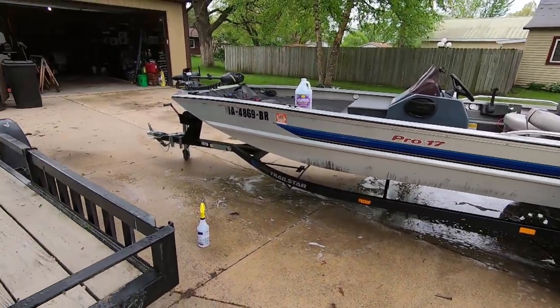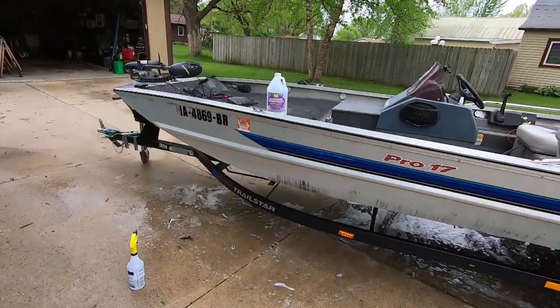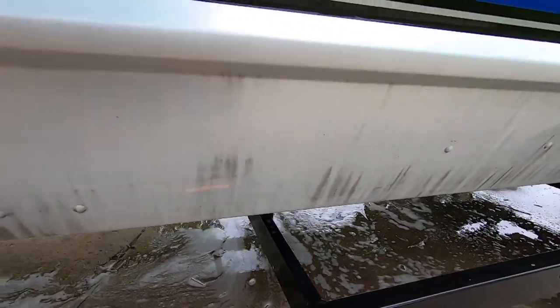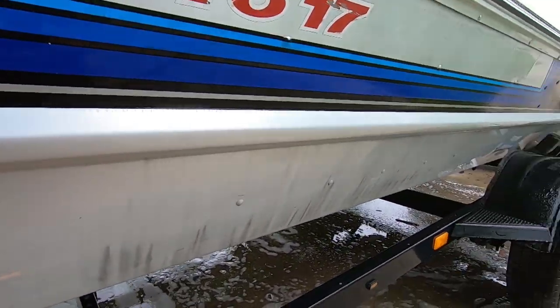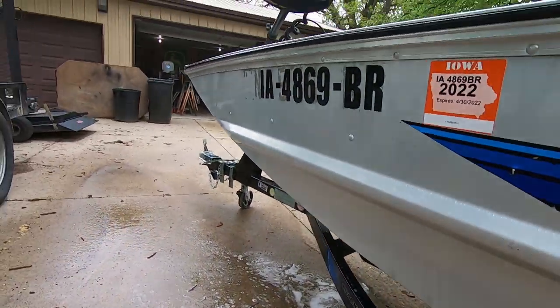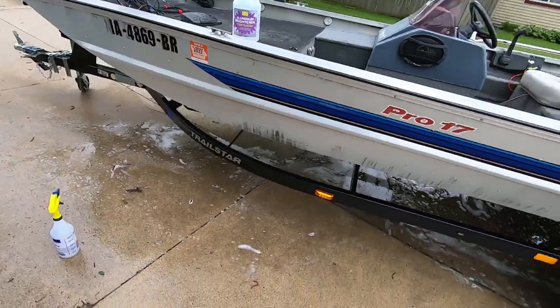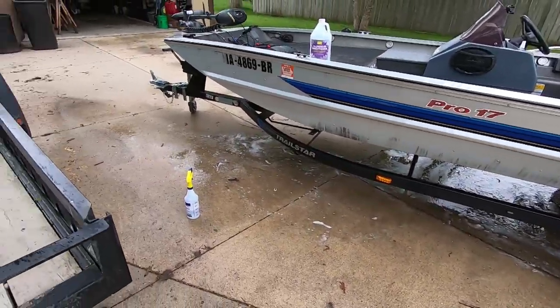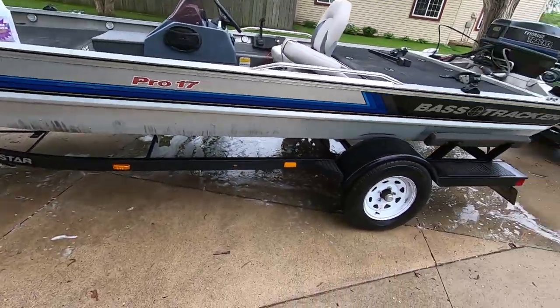If you have an aluminum boat, I would highly recommend it. It's a little bit wider than just straight aluminum but it removed all that scum and it looks way better, so I couldn't be more happy with that. Let's give her another shot and see if we can't get all the rest of those marks out of there.